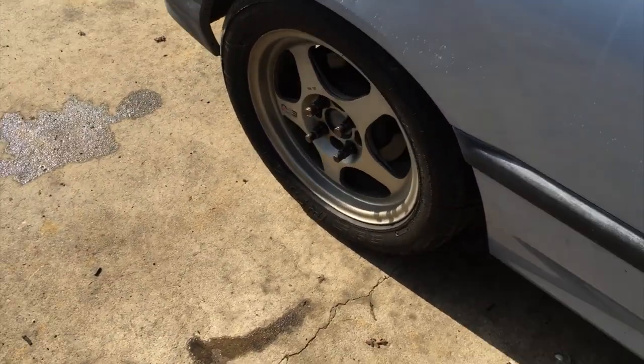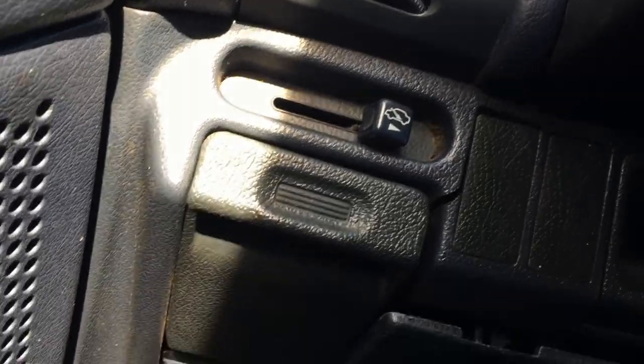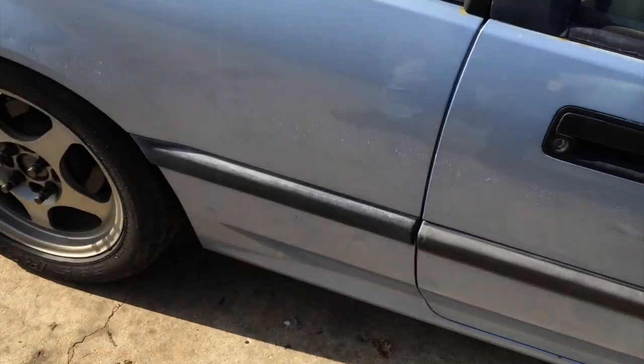The interior is clean — it's got Integra front seats with some serious stains on them, but the back seat is fine. I'll show you what's wrong with the dash — that's why we're replacing it. There's a crack right there, and this part doesn't even bolt on anymore. Things like that are all broken. Other than that, the car is clean — it's original paint.